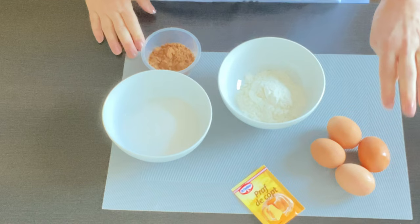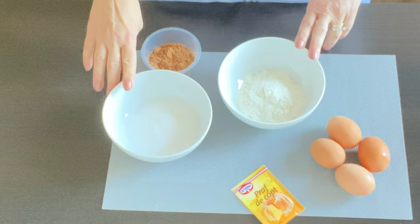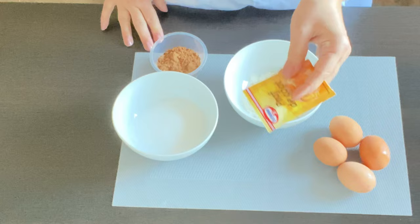For the batter we're going to need four eggs, eight tablespoons of flour, eight tablespoons of sugar, two tablespoons of cocoa, and one heaped tablespoon of baking powder.